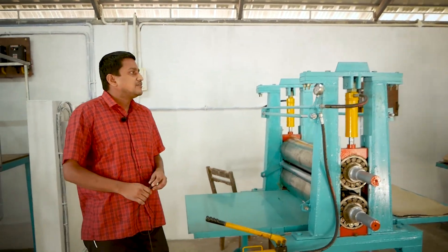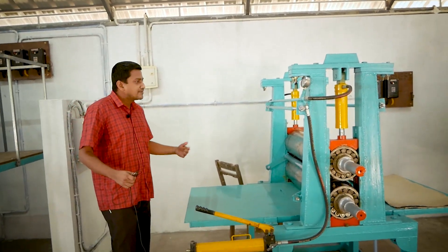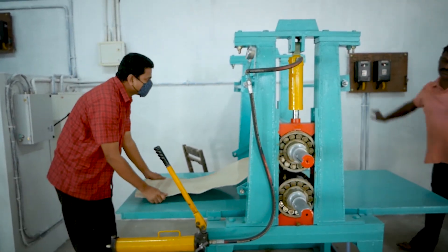Around 5000 kg of weight is applied for calendaring on the hydro calendaring machine. This will smoothen the paper and produce a smooth surface on the other side.